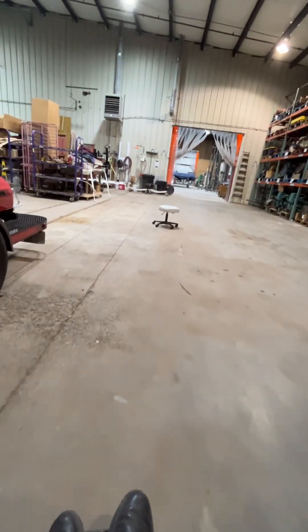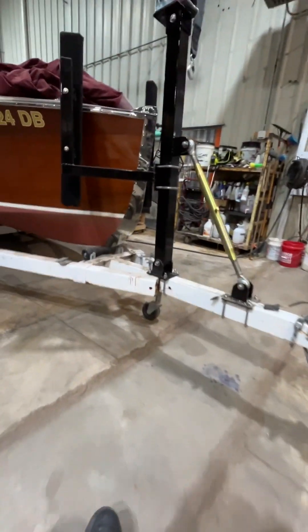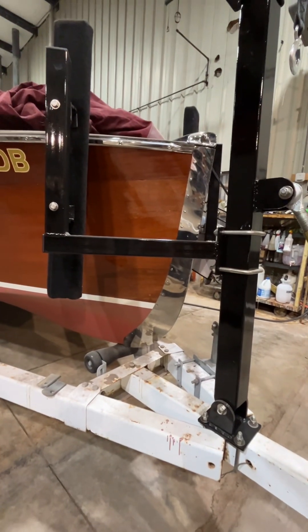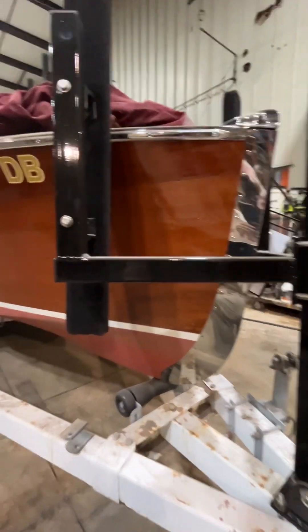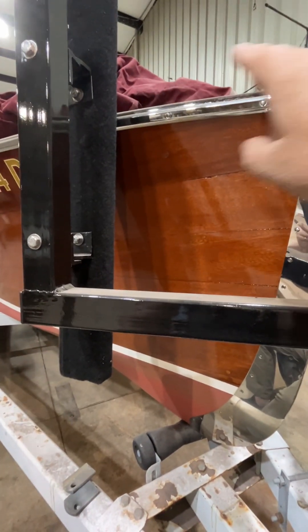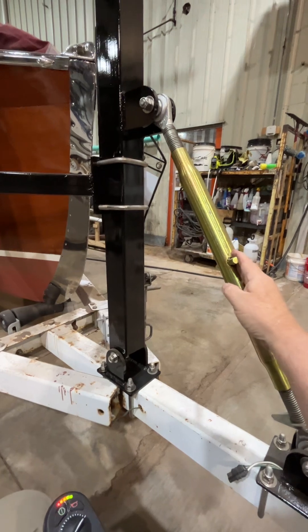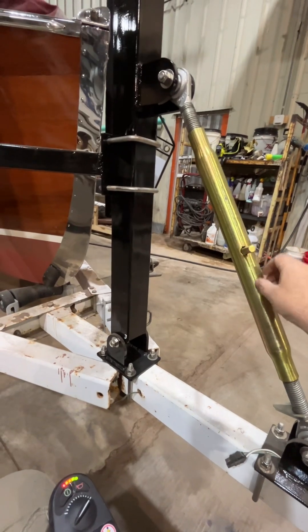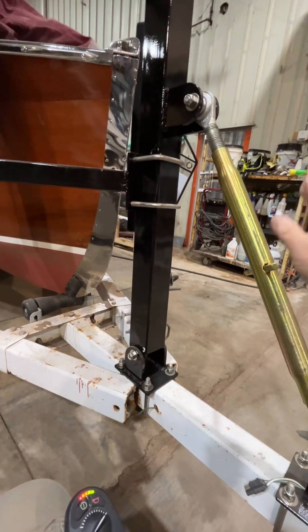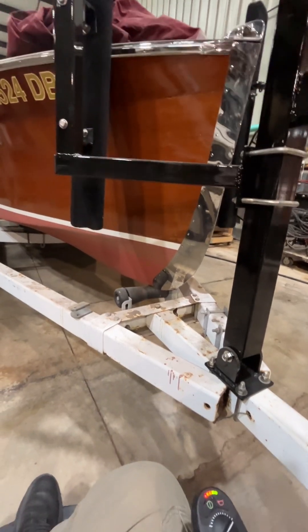The other thing of concern is this bow stop. We recommend this style of bow stop that we build, because we can touch the boat with the stop way out up here, where you have a very wide target when you're loading the boat at the boat ramp. It's also adjustable with what's called a top link — this is actually a turnbuckle used on a tractor on a three-point hitch — so you can snug this up against the front of your boat or back it away just a little bit after loading.